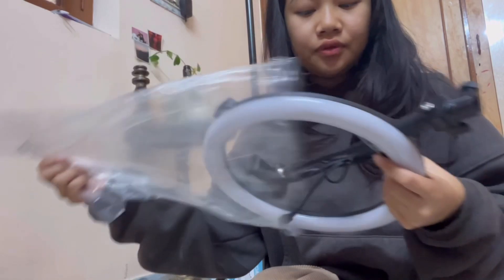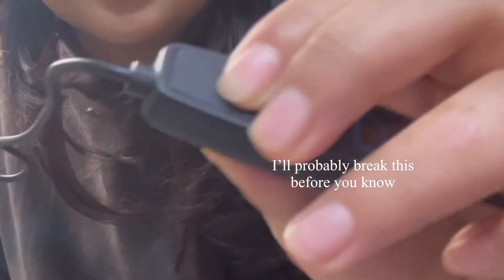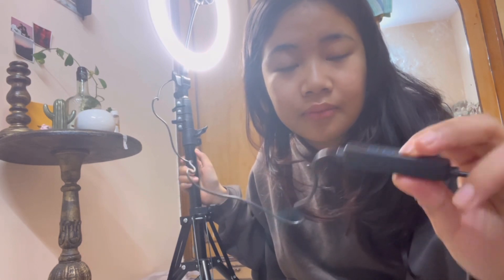Now here is the tripod itself. I'm gonna put the ring light on now. It has this setting dial which I can make the light brighter or dimmer. It has three settings — one is this, another is like a warmer tone, and one is normal. I can make it more bright or dimmer.